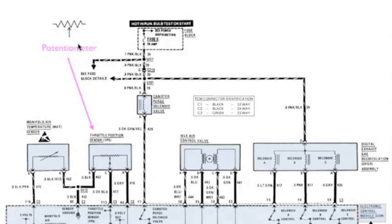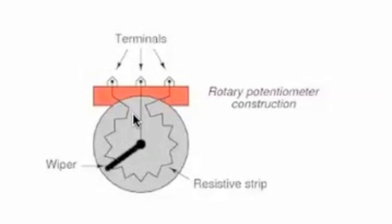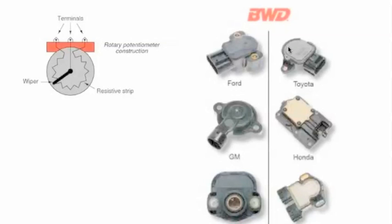Now the next one is a potentiometer. It's the TPS and it is a variable resistor, but it has a sweep component or sweep feature to it. And you look down here, it is a three wire. Where the air temperature sensor was just a two wire, now we've got three wires. The middle one is tied to the sweep feature and the other ones are continuity through the sensor itself. They can look different, but they all basically function the same.